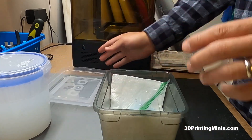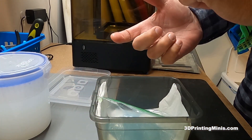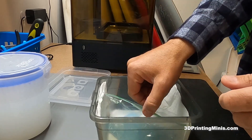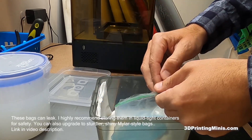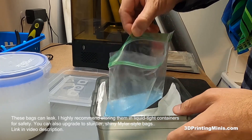I don't use the IPA bag method myself. I use the ultrasonic cleaner with mean green and then spray IPA into a dish and use a toothbrush, but there is a method of using IPA in an ultrasonic cleaner that I've seen other people use, and I tried it myself.